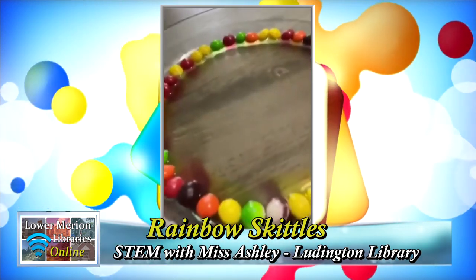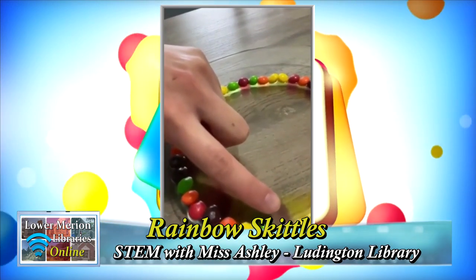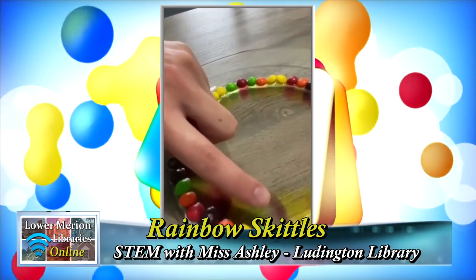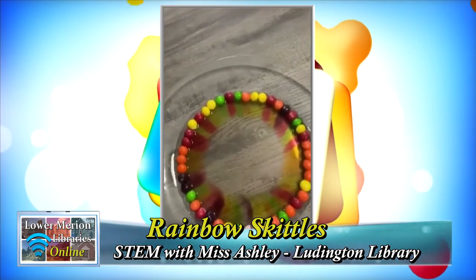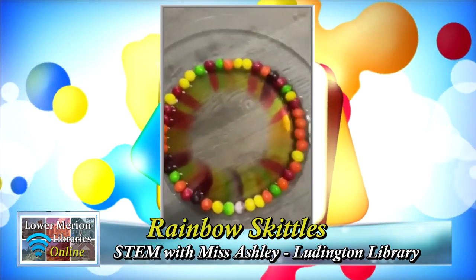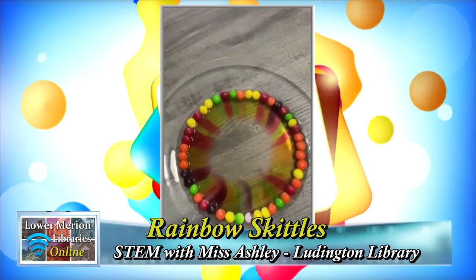I'm actually going to move the camera to show you what happened when I poured the water on one of the Skittles. Right here — you see that when I poured the water on one of the Skittles, the coating of the Skittle started to come off. And you can actually see that it's starting to make a rainbow. The longer it sits, the more your rainbow will come out.